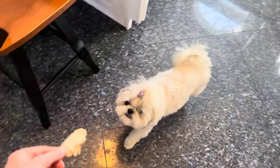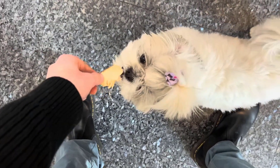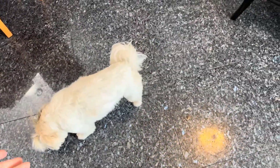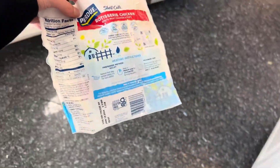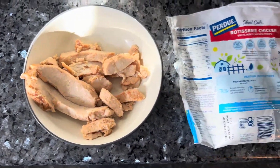She will not stop following me until she gets what she wants — she'll even jump on you. That just goes to show how much people and dogs alike love this chicken. Overall, I'm a big fan of this product; I think it's really good quality and I'm a big fan of Purdue here.